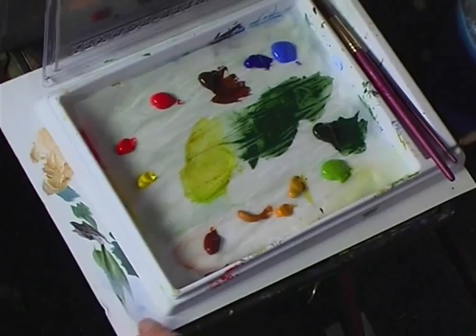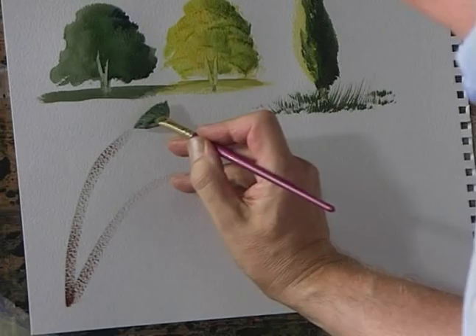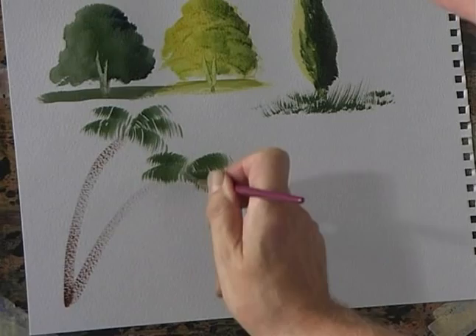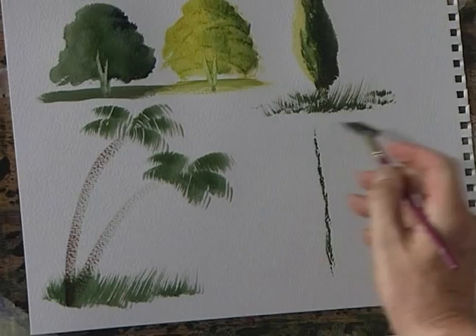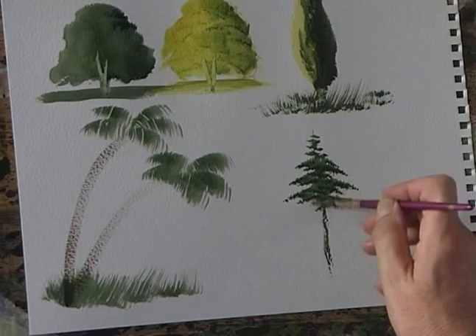Maybe a palm tree. Burnt umber — not too wet this time — and just drag that over the surface of the paper. Plenty of colour on the brush. Just try it out to see if it's not too wet. Lay the brush down and just slide the brush away like that. And some grass underneath.